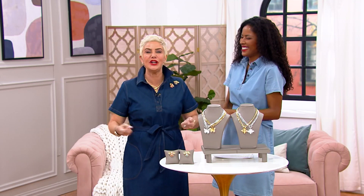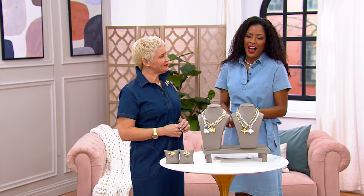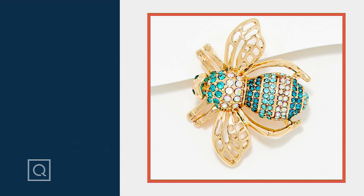Everyone says the same thing — what a phenomenal woman, what an incredible spirit, so loved. She took off her jewelry and gave it to people she'd just met. Joan was legendary for being so generous. What a wonderful way to incorporate her spirit into jewelry. J-4-1-4-7-7-9, $65 or $16 and change on easy pay.